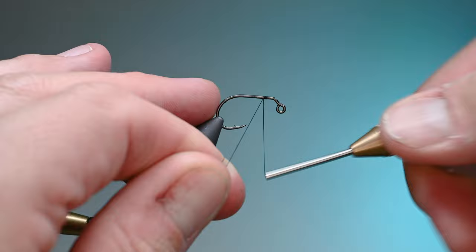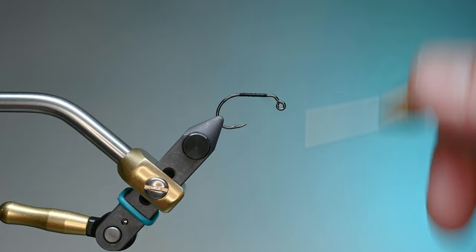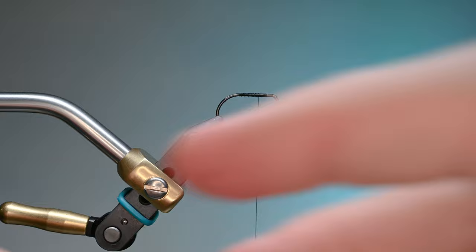We're going to go ahead and start our thread. Notice how I'm holding the tag end at a slight angle so my wraps just slide right into each other. We'll tear that off and spiral wrap back up to about where we started — I want to be around the midpoint on this shank. I've made a template for these since I tie enough of them that I just hold it up and know where it's at.